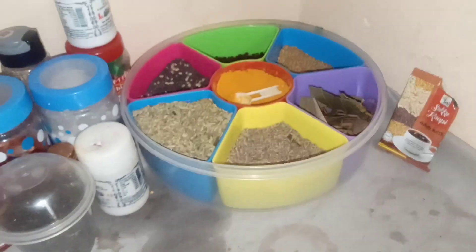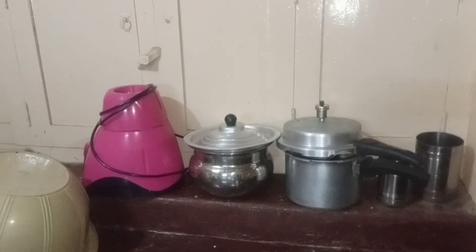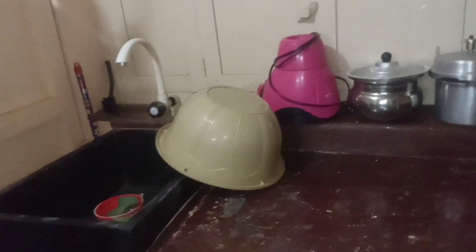This shelf is here. There is a gas stove — this is the gas stove.